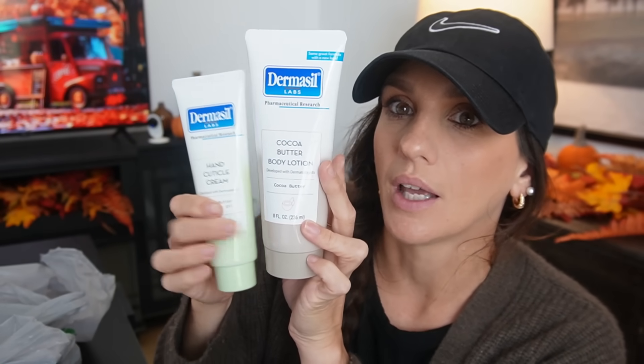Then here's another Dermasil Labs — the Cocoa Butter Body Lotion. Cocoa butter is really taking things by storm. Anything gourmand, vanilla-y — cocoa butter lives in that ballpark. I feel like it's just been such a big deal lately. This is eight fluid ounces, and the packaging is a light brown and mint green — really cute.